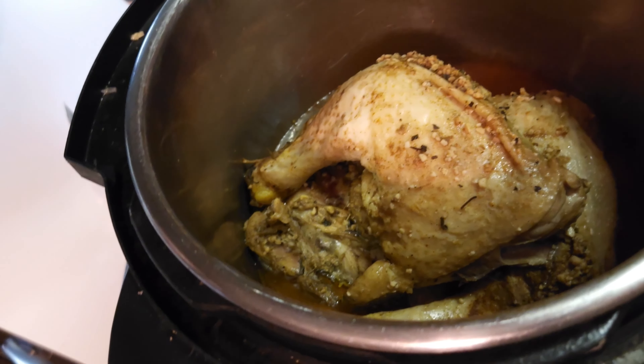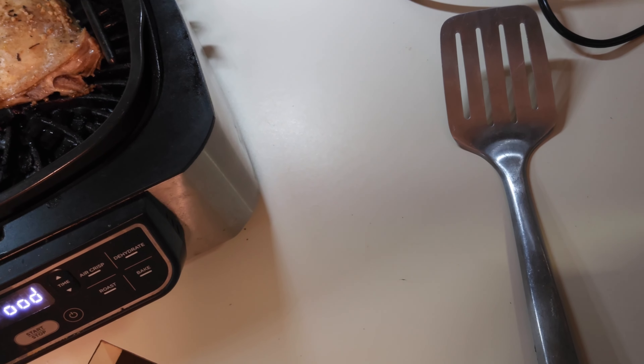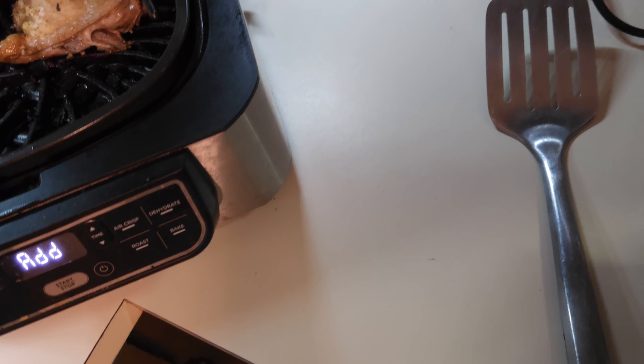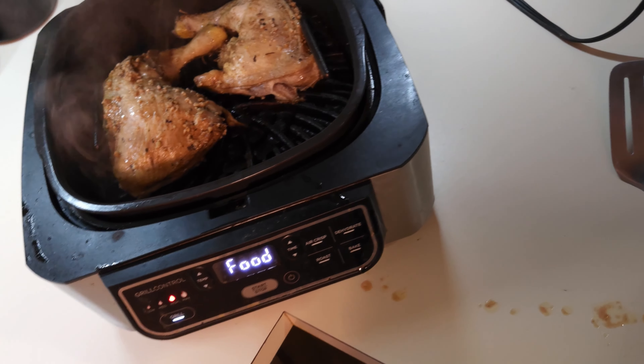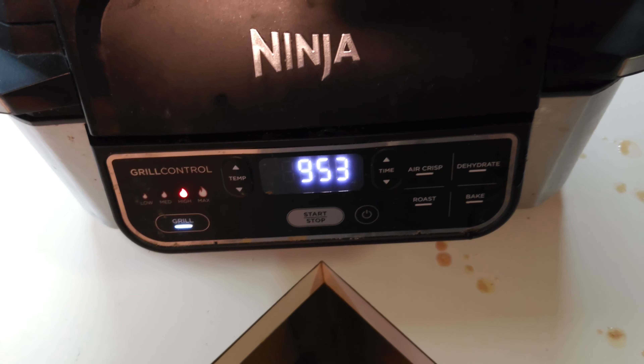The Instant Pot has finished its 20 minutes. I'm basically going to try to lift these out without disturbing them too much and then put them on the grill. They're going to cook on the grill for about 10 minutes. Got all three of them situated in there. Got the timer on 10 minutes — I'll come back in about 5 minutes and check them to make sure they aren't burning, but they should be doing pretty good.